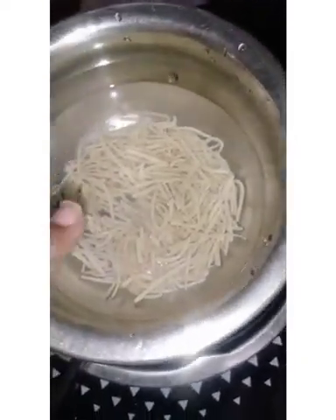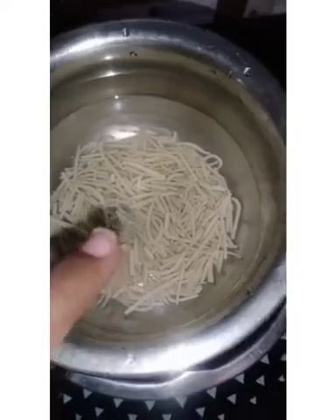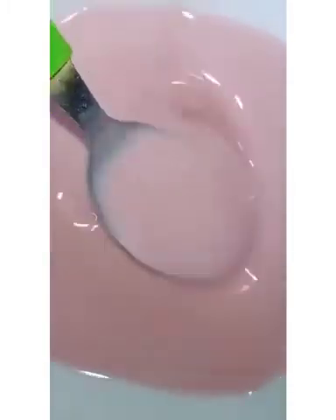In a bowl, add water and add Faluda sev — or you can also add Bambino — and let it boil for 10 minutes. Take the rose milk out from the refrigerator, add 1 tablespoon of sugar powder to the rose milk, mix it well, and again keep it in the refrigerator.